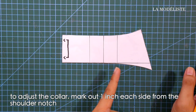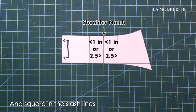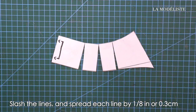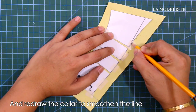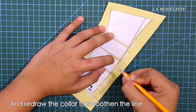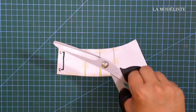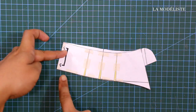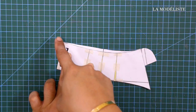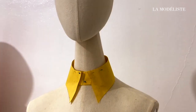To adjust the collar, mark out one inch each side from the shoulder notch, square in the slash lines, and spread by 1 and 1/8 of an inch or 0.3 centimeters. Redraw the collar to smoothen the lines. And voilà — this is the basic shirt collar with the stand or band.